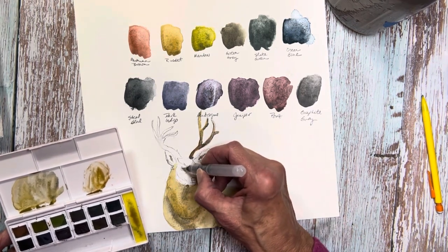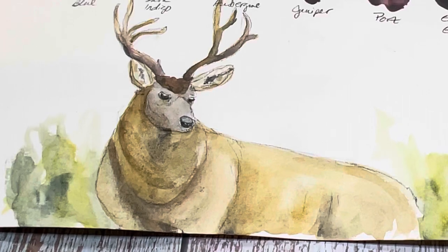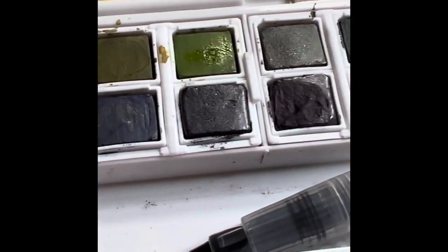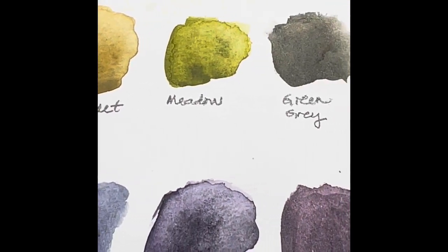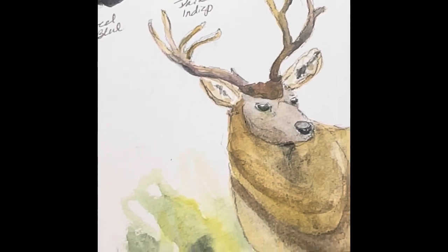Let me skip ahead to the end — here he is. I really, really like the way he turned out. I wanted to pan across slowly so you could see the granulation and how well it works for his thick winter coat. All of the techniques I like to do when I paint, I had no issues doing any of them with these paints. I was able to achieve that buff color for his face, get the shading down — everything was just effortless. The granulation really works for you in this set. The palette is really sturdy — it seems like it's going to last a long time and it's well made.